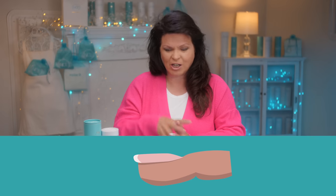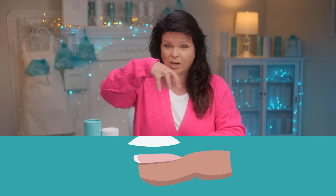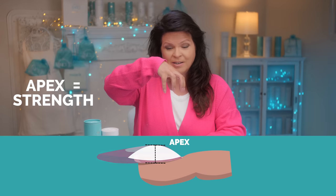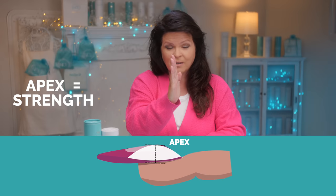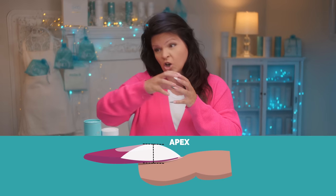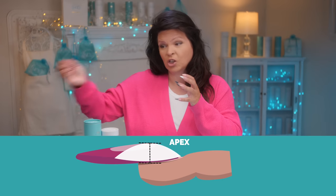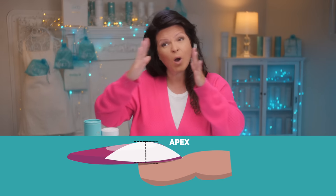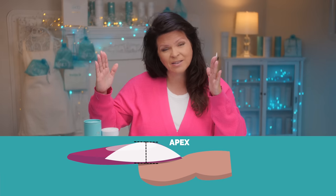So basically let's first discuss what is it? The apex is a clump of acrylic or gel — whatever you're building your nail with — that has to be in a certain place to give it strength so it doesn't break. The longer the nail is, the longer the extension, the longer the enhancement, the bigger and wider that apex must be.